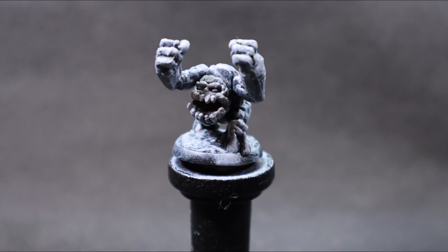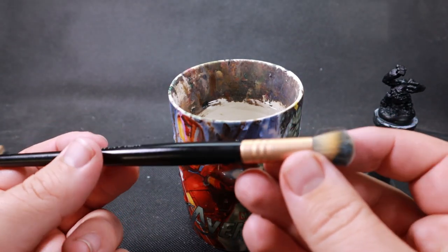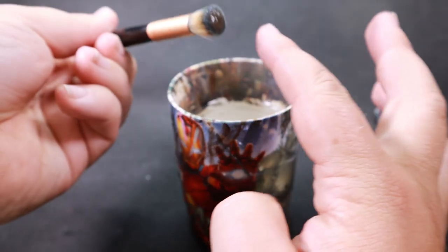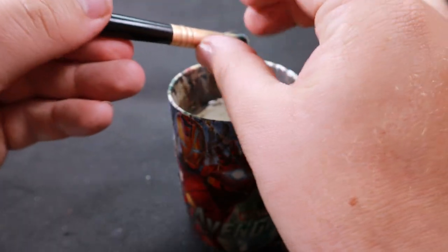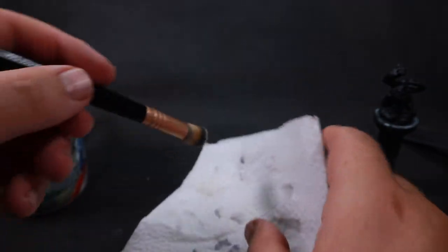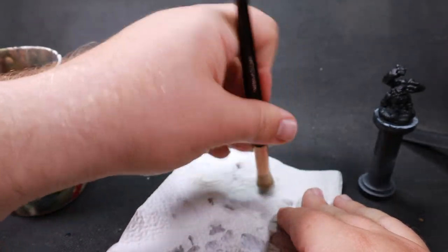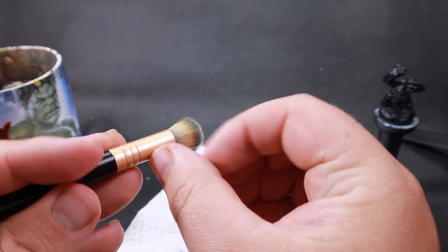In dry brush test number two — this is what I currently use before switching to the new third technique — I use a makeup brush, a nice cheap one from the dollar store, a nice big soft one. I was told to wet it just a little bit and dry it out so the bristles were slightly damp, which prevents the paint from going too chalky.